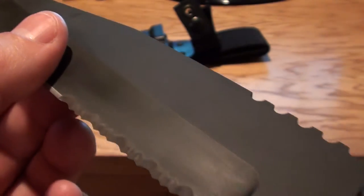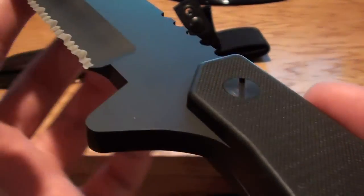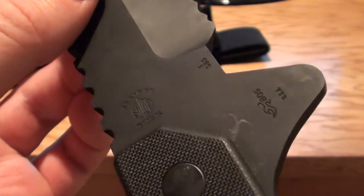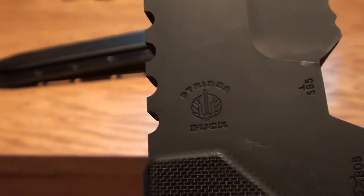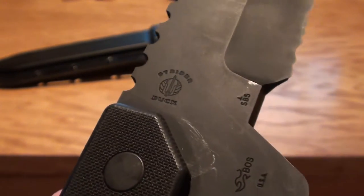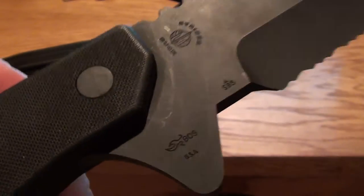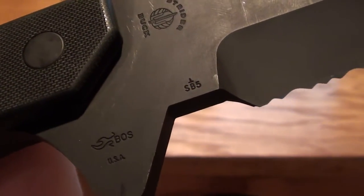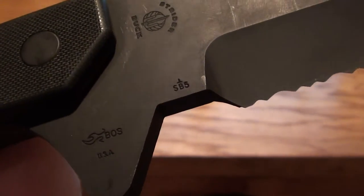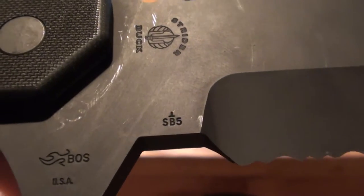Here's some up close. Like I said, this one's never been used. Here's some of the markings on the blade — Buck Strider, T-treated 420HC steel by Paul Bos. And Strider Buck 5, and it's got the upside-down T for the date code.